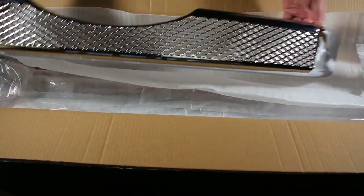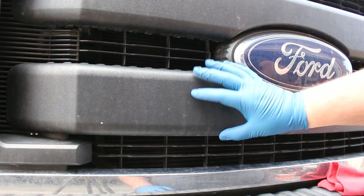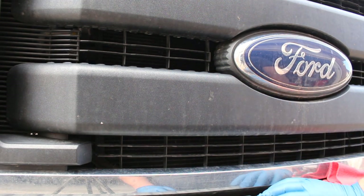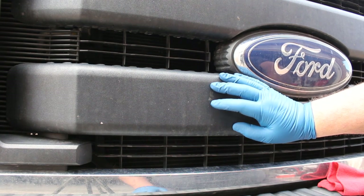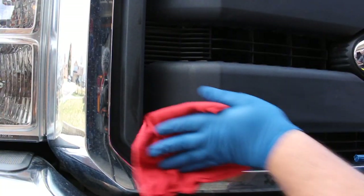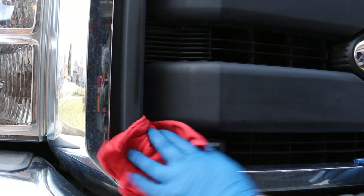So with that said, let's get ready for the install. For the first step, what I'm going to do is clean the surface where we're going to be putting our new chrome caps. I'm going to be using denatured alcohol — please use whatever you're comfortable with to clean the plastic. The idea is just to get the surface nice and clean so that the tape on the backside of the caps will stick with no issues.